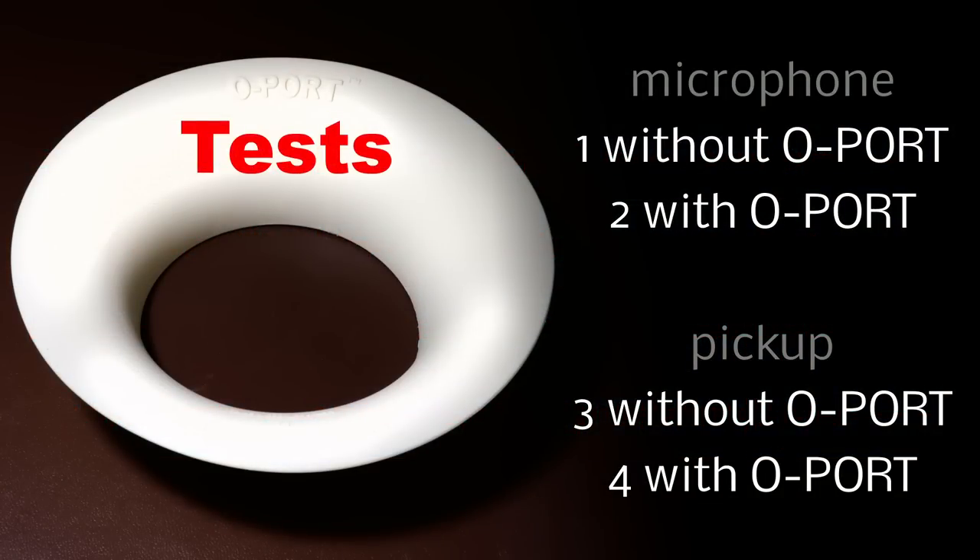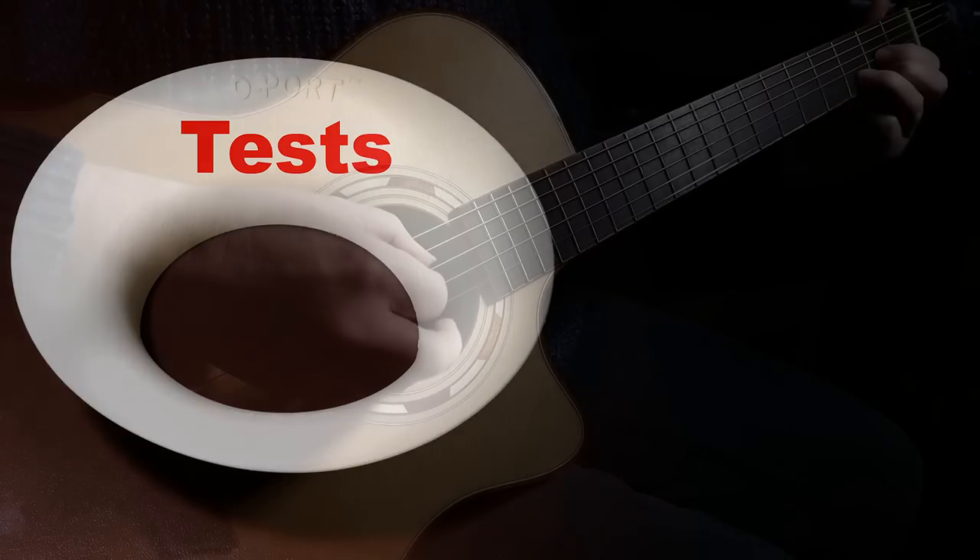Let's do the same tests again, but this time we'll see how the O-Port affects the sound of strumming. As with the previous tests, we'll start with the guitar going through a microphone.